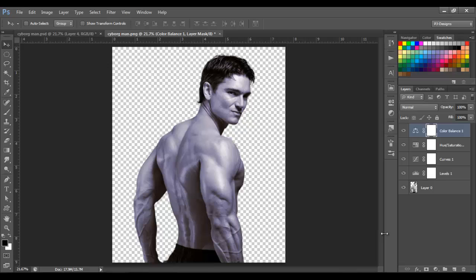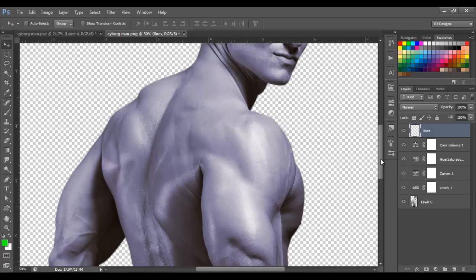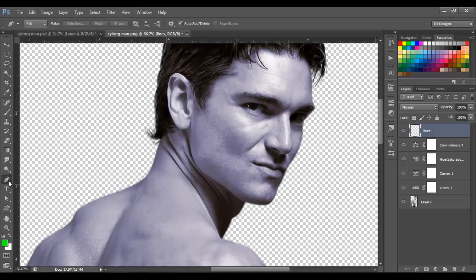Next I'm gonna make a new layer and I'm gonna name this layer 'Lines.' On this layer we're gonna draw the lines we're gonna make on this image. Let's do the face first. Get the Pen Tool, click here to change the colors to black and white — make sure you have the foreground set to black — and with the Pen Tool let's draw the lines.